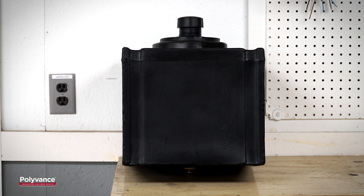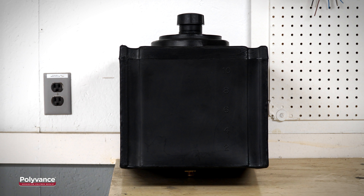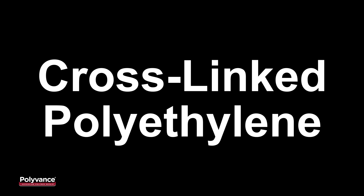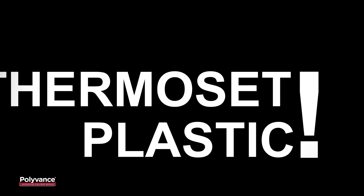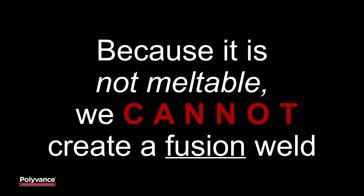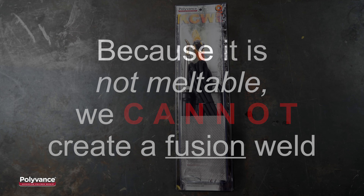This fuel tank is made of cross-linked polyethylene, an extremely durable plastic. Unfortunately, cross-linked polyethylene is also not easily repaired. Cross-linked polyethylene is a thermoset plastic, which means it is not meltable. Because it is not meltable, we cannot use a nitrogen plastic welder or airless plastic welder to create a fusion weld.